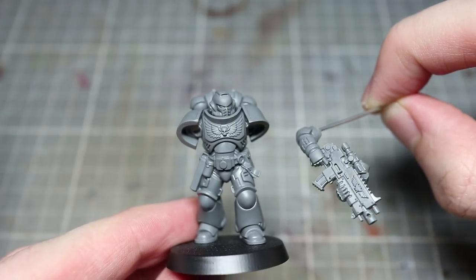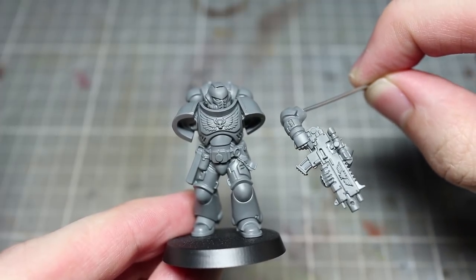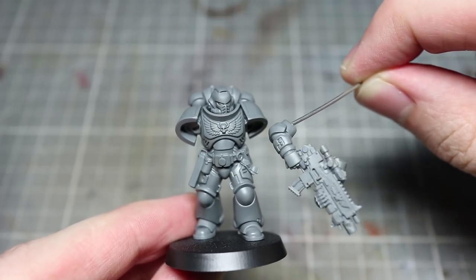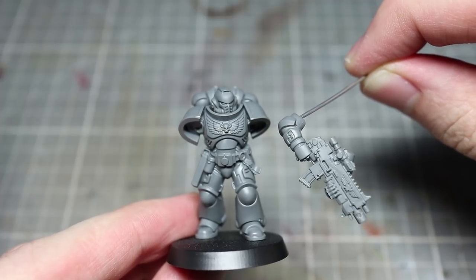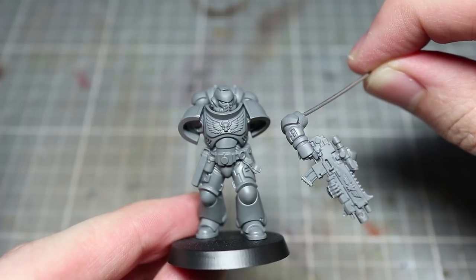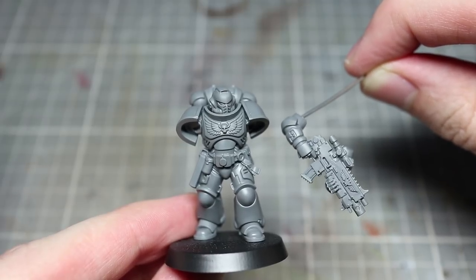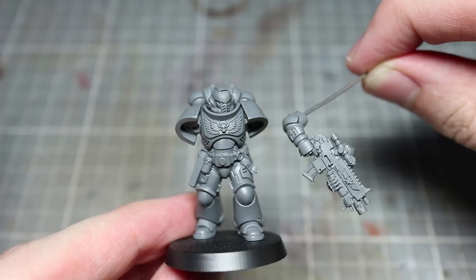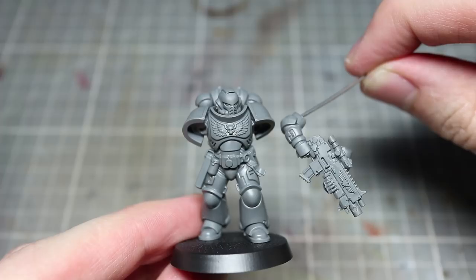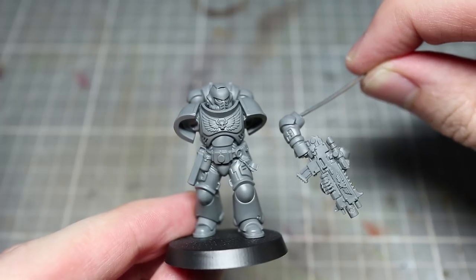The first step in painting miniatures is of course to assemble them and my first tip is to create what is known as a sub-assembly. This is where you only glue some parts of the model, leaving some components or groups of components separate. In this case I have kept our space marine's forearms and bolter separate from the body. The reason for doing this is to make the painting process much easier — by not having to angle our brush around the bolter in order to reach the torso we not only save ourselves a headache but also a lot of time. I find the best way to hold your separate components is to drill out a small hole and affix a small section of wire using super glue. I have covered this in more detail in a previous tutorial which you can find a link to below.